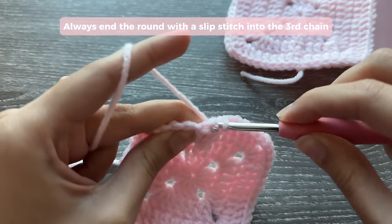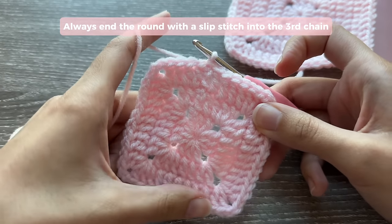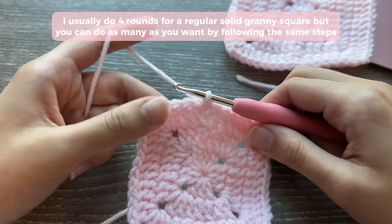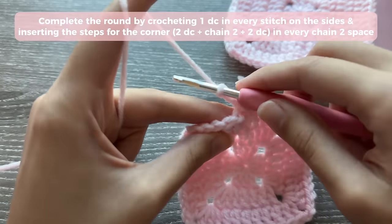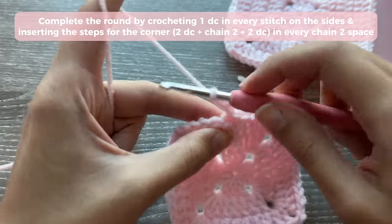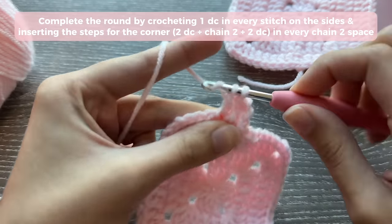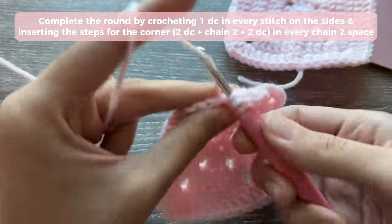If it helps, I have the written pattern on the blog with the exact number of double crochets you should be doing on each side in the exact order. Now we're going to start Round 4 — the last round — but you can keep doing more rounds if you want. Chain 3 and repeat the same steps: 1 double crochet into each stitch, then repeat the corner steps. Once you have more experience with granny squares, you can do this mindlessly — put on your favorite show and just crochet.